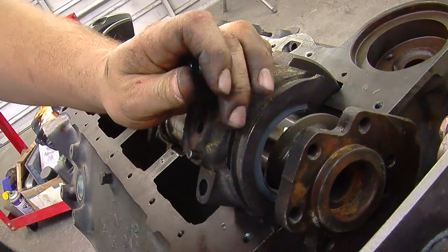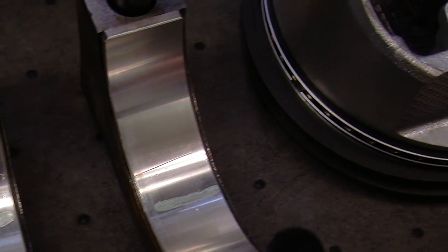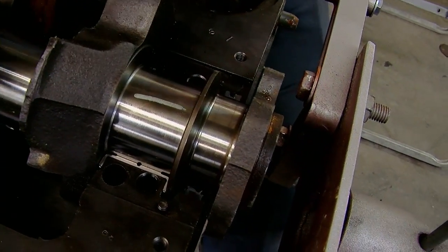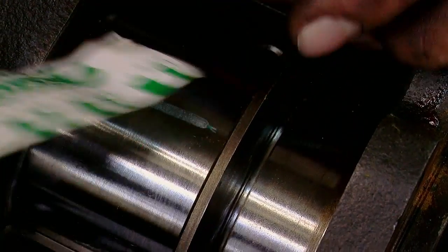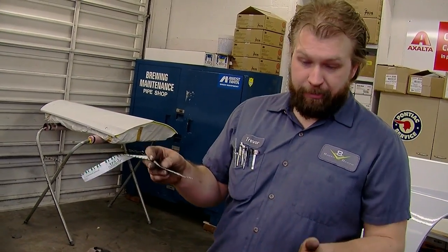After going through the plastigauge procedure, we found all the bearings were within spec — this is a really critical thing to check because sometimes the machine shop misses things, and clearances as little as a thousandth have caused us to tear an engine back apart. The plastic string has been squished and is now much wider than it started. Comparing it to the gauge, it's just under 2 thousandths — a little less than 1.5 — which is within spec. If the plastigauge were too narrow, the clearance is too tight — the bearing could score or spin, cutting off oil flow and causing rapid engine failure. Too wide and you won't have good oil pressure and the engine won't last.